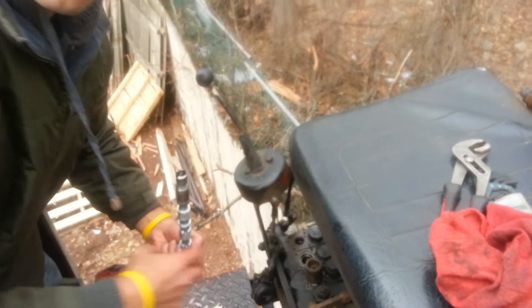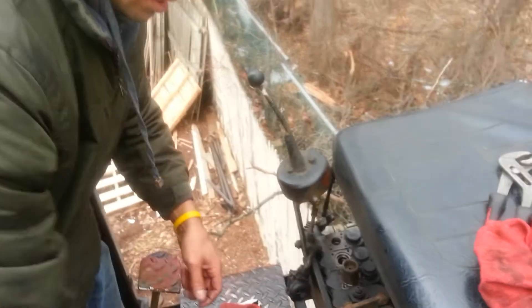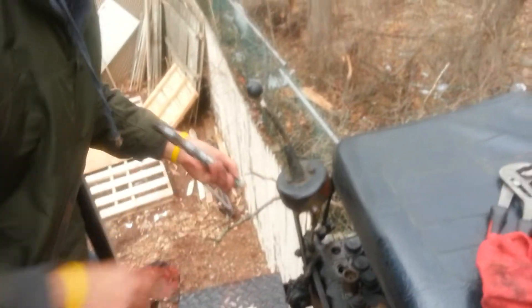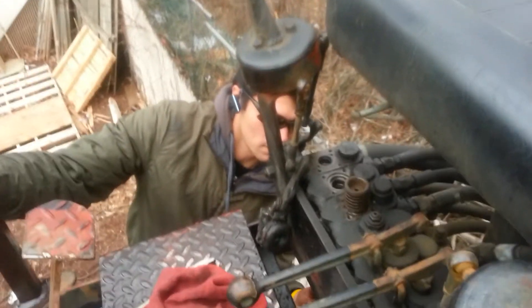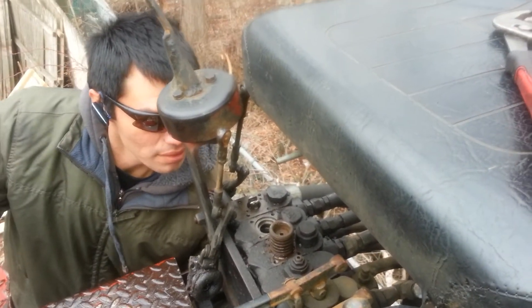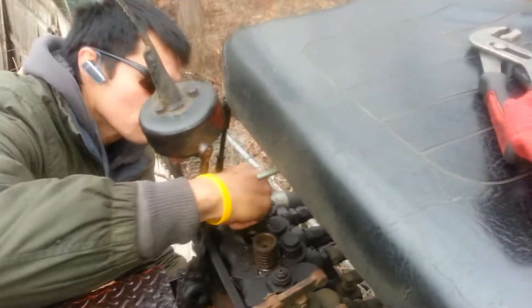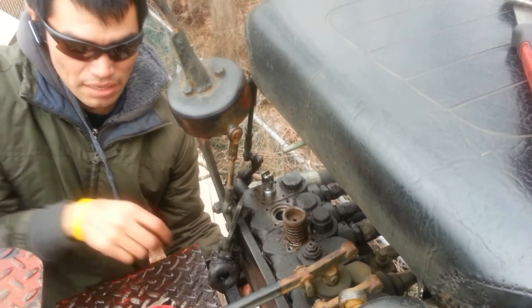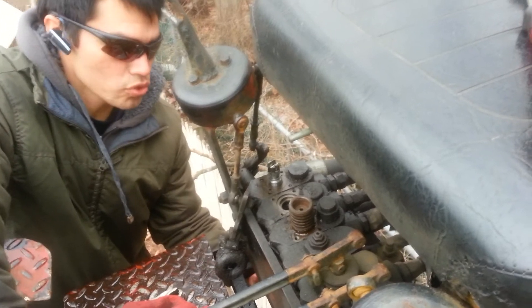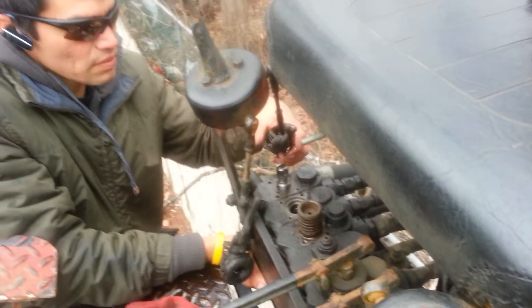All we have to do now is grab the valve, put it in from the bottom all the way to the top, connect it from here, and that's about it. That pretty much takes care of all the leaking. This is the new one with the new seal, and I've got to get down here because it slides in from the bottom. Then the only thing left is to put this little cap back on with the two little screws.